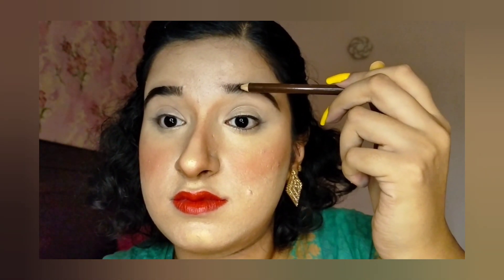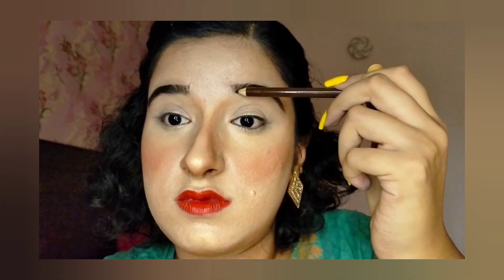Asalaamu alaykum guys, welcome back to my channel Summon Stunning Styles. In today's video, I will show you a matte multi-colored eye makeup look. So let's begin.